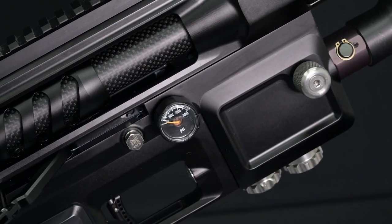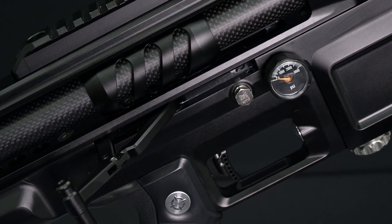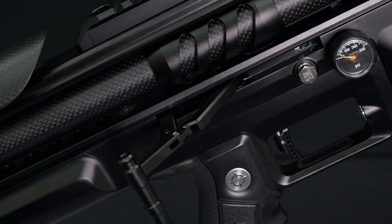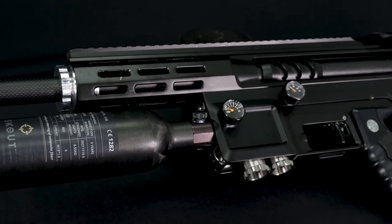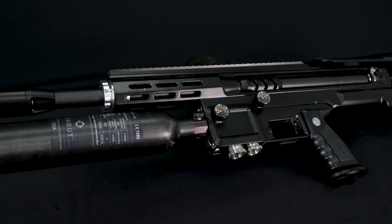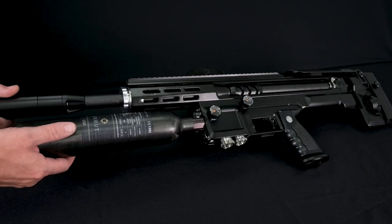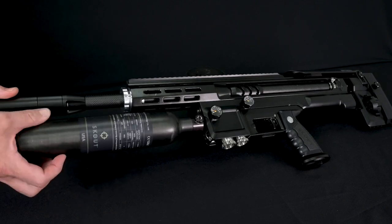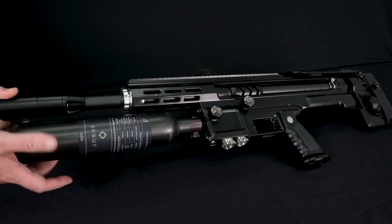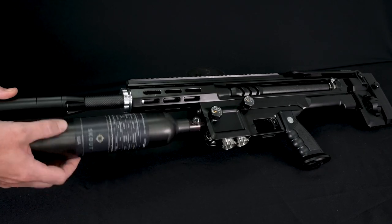The low pressure side also needs to be checked and the pump handle should be in the rearward position. With all gauges reading zero, we can now unscrew our air bottle, making sure that the bottle and on/off valve stay together as one complete piece and unscrew from the rifle body, not from the tank. For this video we are removing the tank; however, it's not required so long as the bleeder valve is fully open.